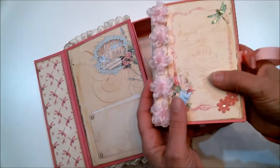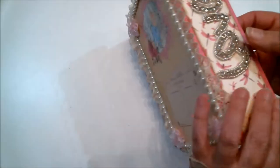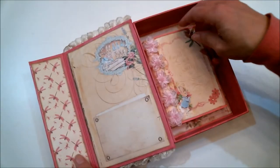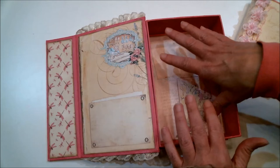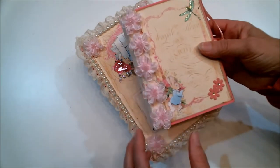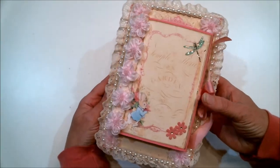That mini album fits perfectly inside here so it can be kept safe, and there's still room in there to add a few little memorabilia. Or if you want to use the box to store other things, you can do that. And then the mini album actually fits perfectly on top just like that.